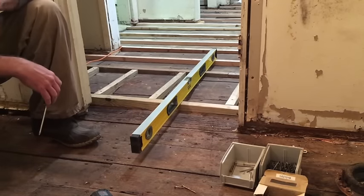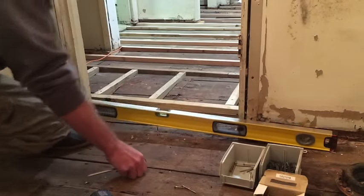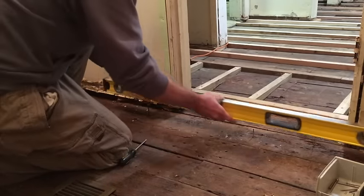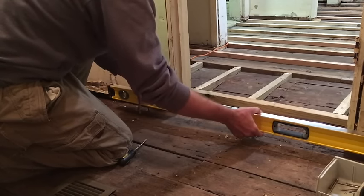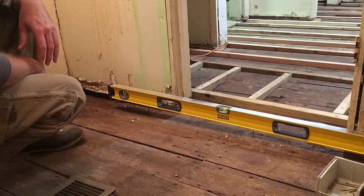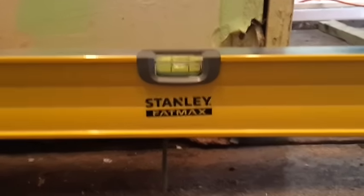To begin leveling this room, I'm going to set the first screw here. This point is now what I'm going to use to level the rest of the room. I set the level on top of that screw and work my way down the room to set the next screw — the bubble is perfectly between the lines. That's how far this floor slopes; it's going to take a full 2x4 to make this level.